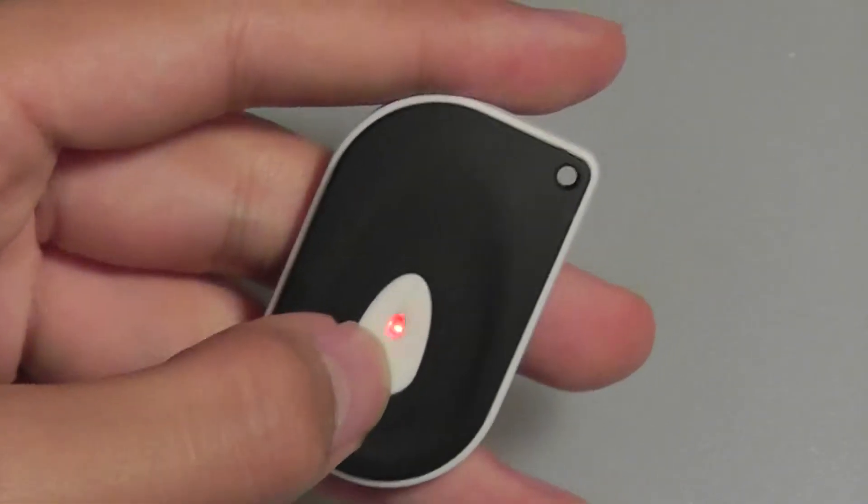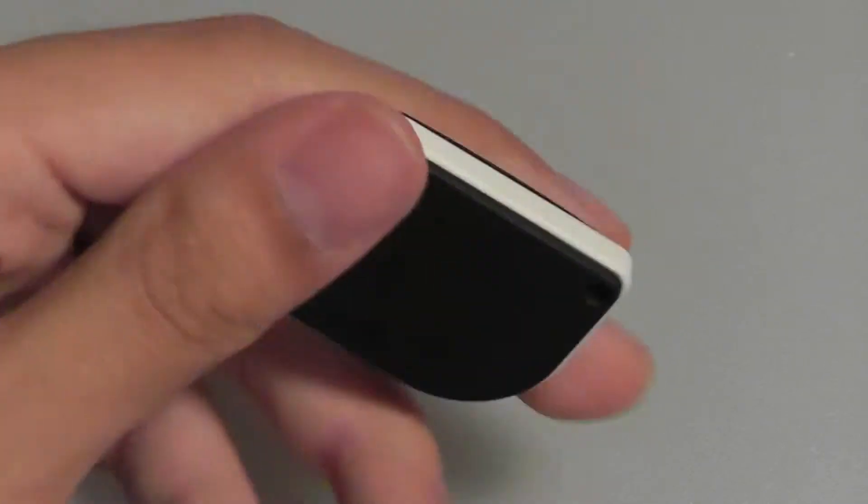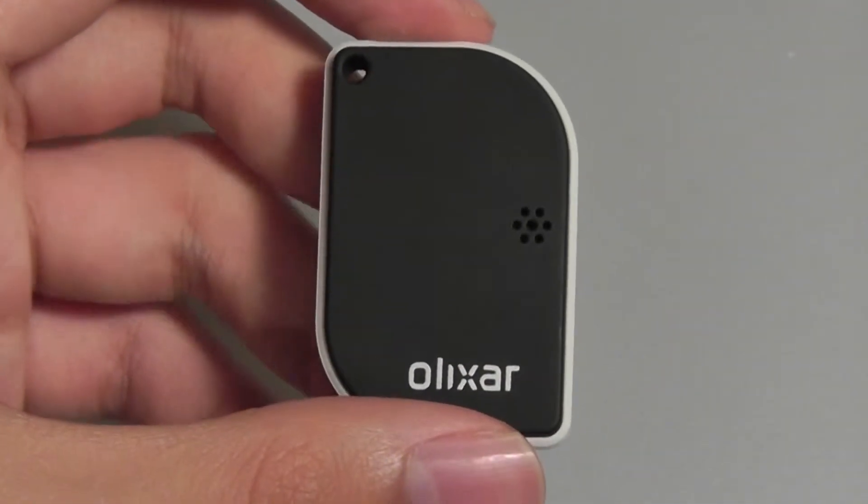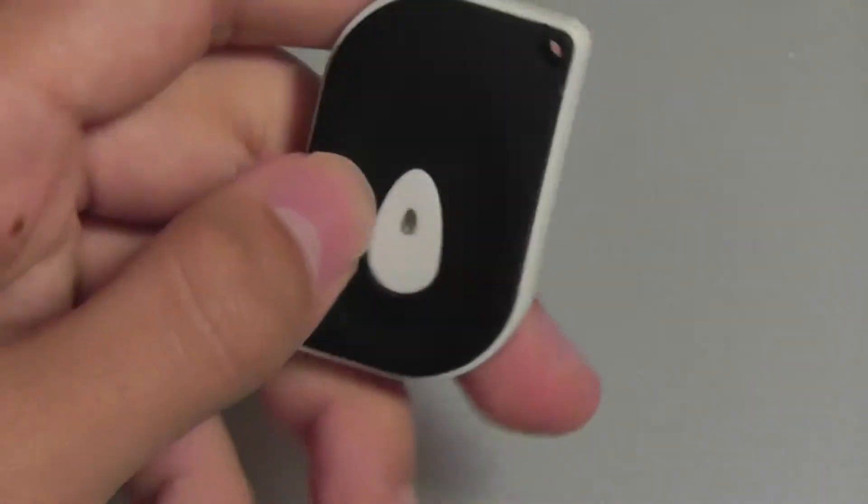The center key is tactile and also features an LED indicator to tell you when you've actually pressed it. There's a simple lanyard strap on the very top, and a speaker on the back that will sound the siren in case the connection between the phone and the product has been severed.